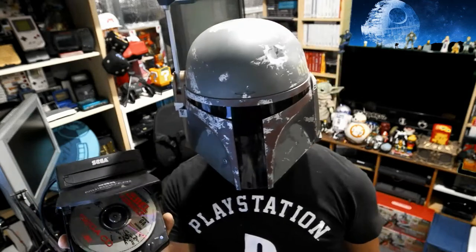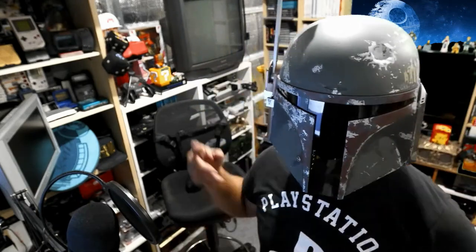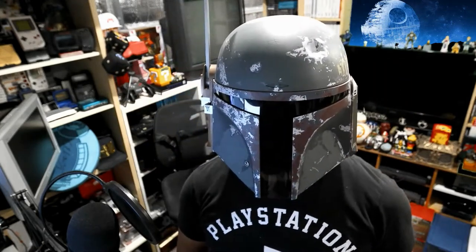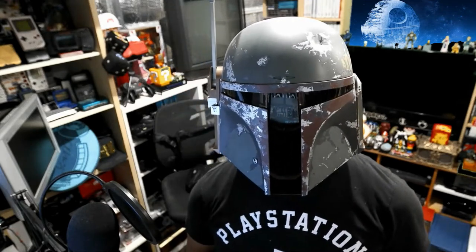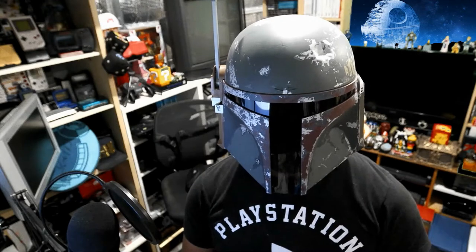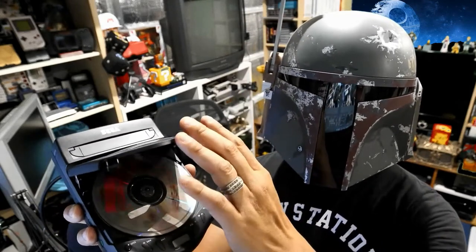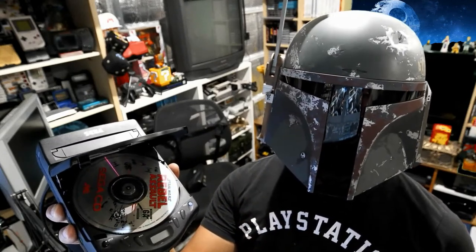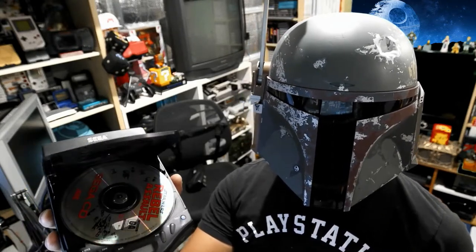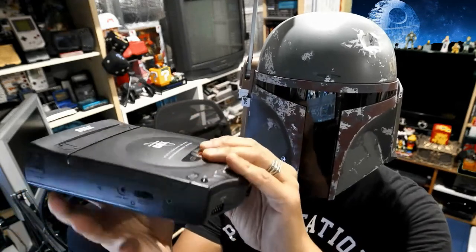I've been a huge collector of gaming systems dating all the way back to the Atari. I've spent the last year or so fixing my own systems and also picking up defective or broken systems on eBay to see if I can bring them back to life. For today's video we're focusing on a CDX I got on eBay — the seller stated it did not read any discs. You could boot it up and see the Sega CD title screen, but putting a disc in gave a 'no disc' message.